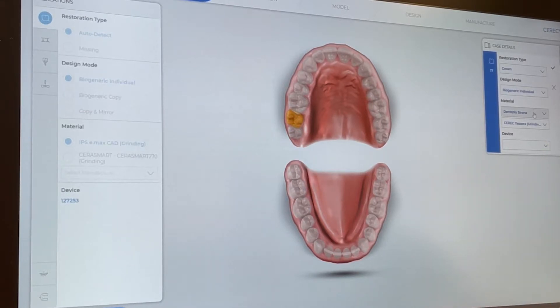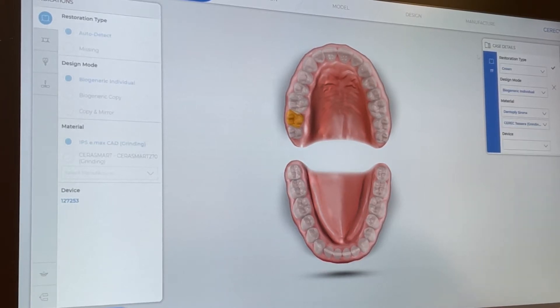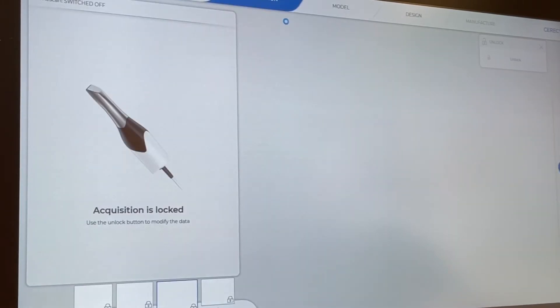First we're going to start with the acquisition. We are picking out our crown type — Dentsply Sirona — and it will be a Tessera crown. Save that, and now let's get into our scanning. Scan the upper, scan the lower, scan the bite.